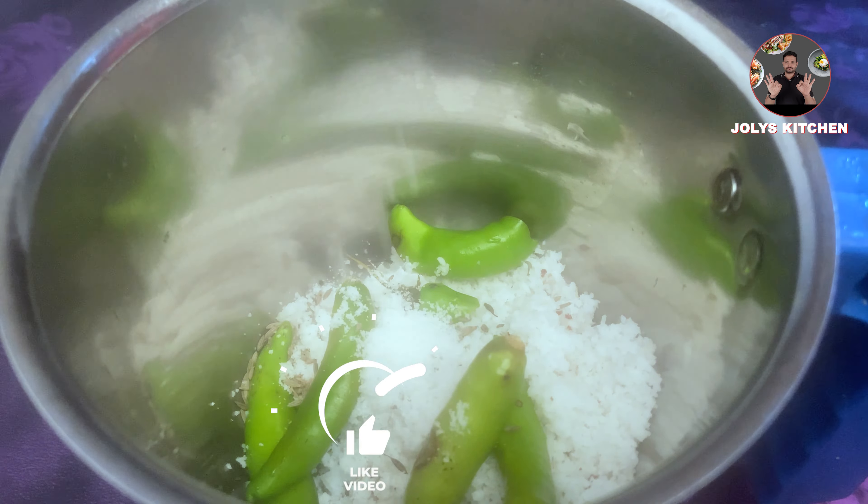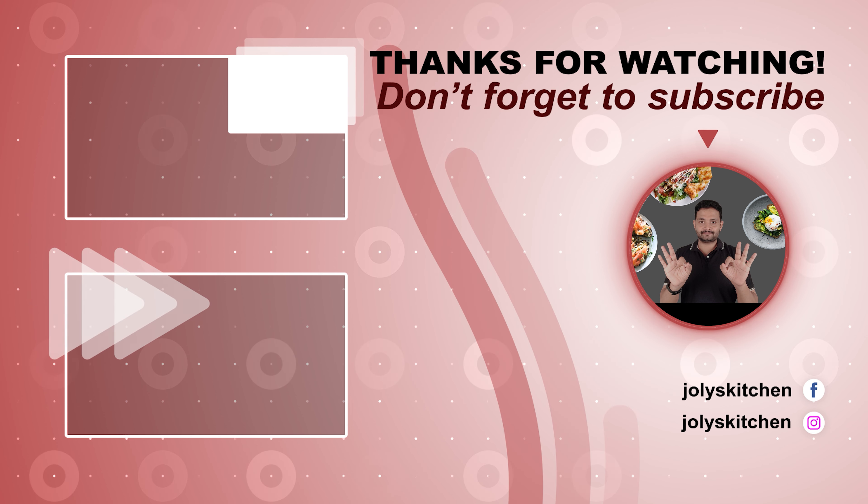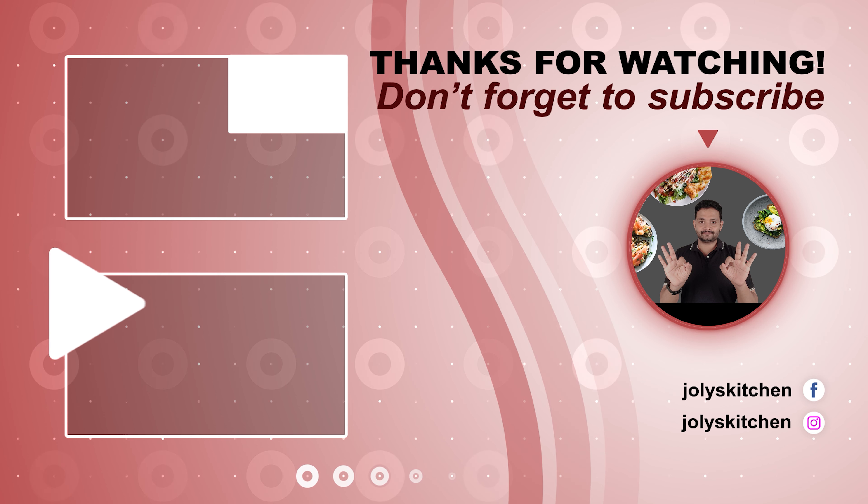If you enjoyed this video, please press the like button. Also, don't forget to subscribe to our channel. Comment below your suggestions. We will come back with another video. Thanks for watching!